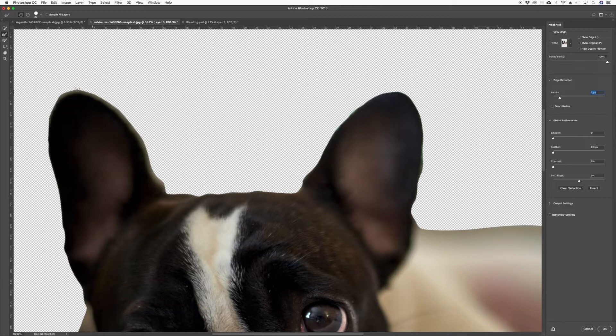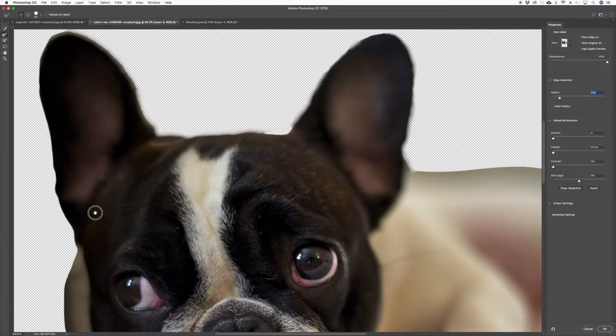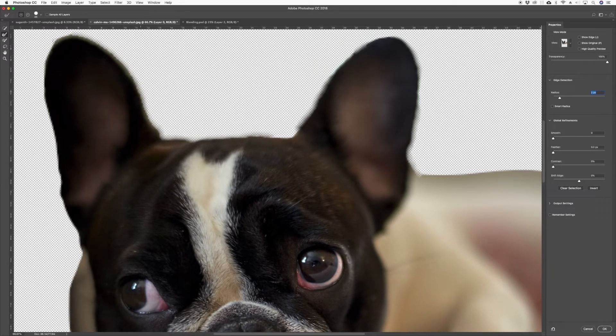Let's try it without Smart Radius and come around the ears to bring back some of that softness. Because I want to get to the actual blending, we're just going around the ears quickly to bring some detail back.